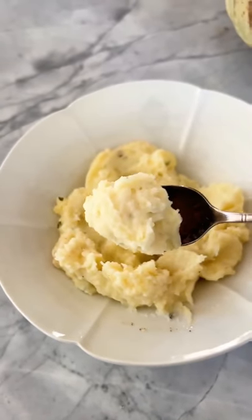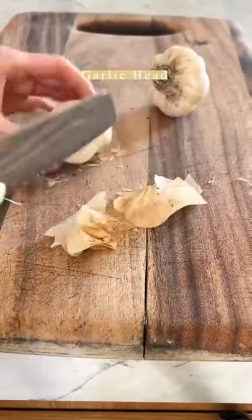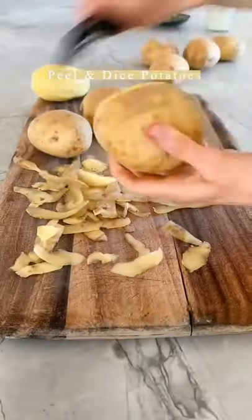These make-ahead roasted garlic mashed potatoes are the best mashed potatoes. Start by roasting the garlic — drizzle it with olive oil, wrap it up in foil, and roast in the oven.